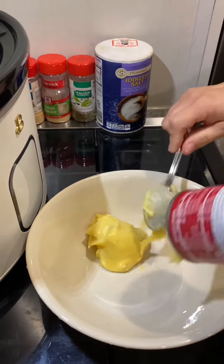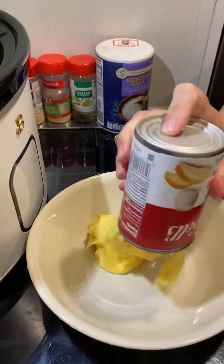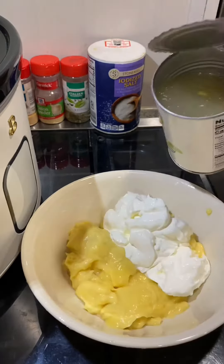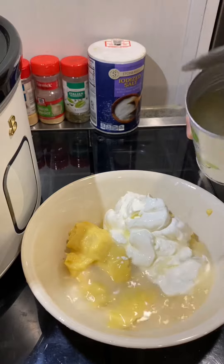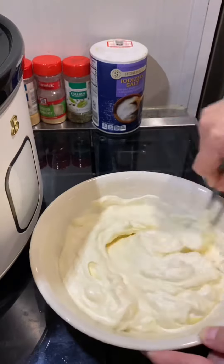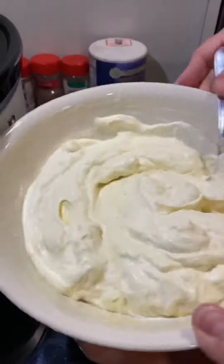First, you'll need to add one can of cream of chicken soup to a bowl and around one cup of sour cream. You can add a little bit more if you prefer, but one cup is plenty. Next, you'll add one-third cup of chicken broth and mix it all together, stirring until it creates this kind of mixture fluff.